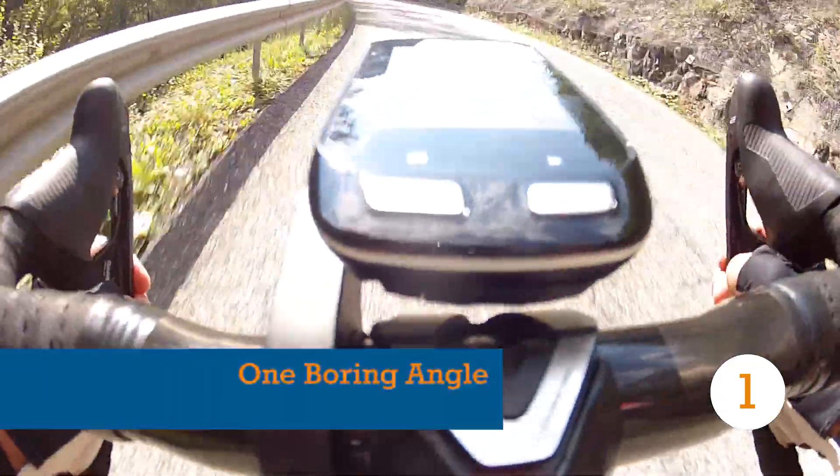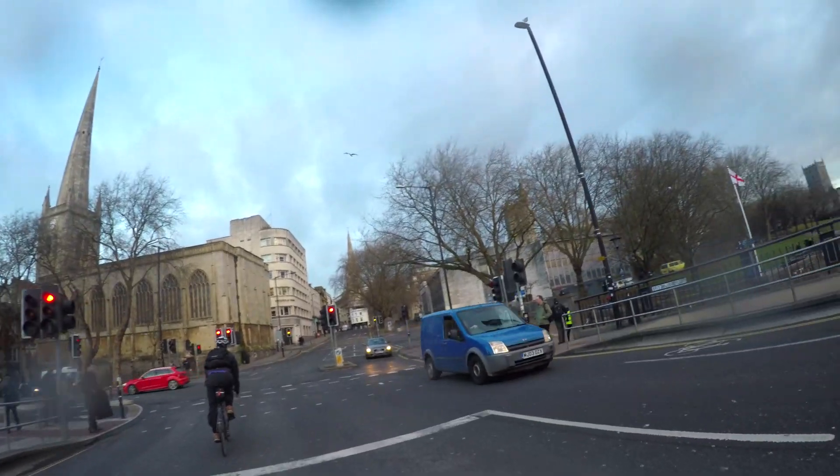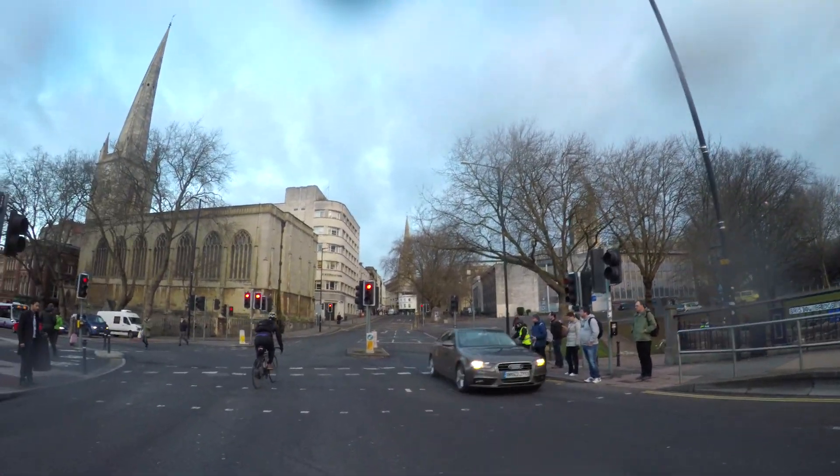If you just want to record your commute for shaming dangerous road users, then do whatever works. If sick edits are your thing, then you're going to want a few different angles to keep things interesting. Invest in some mounts, and spend time finding out what works for the riding you do.